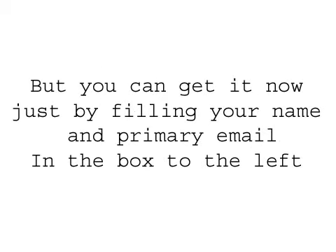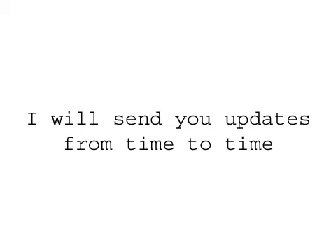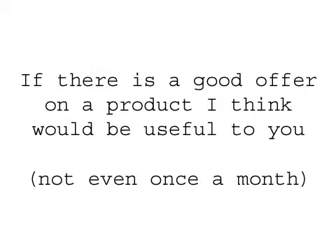But you can download it now, just by filling in your name and primary email in the box to the left of this video. Even when it's all complete, it's still yours, completely free. You're probably thinking that I'll spam your pants off or sell your details to someone — no, I will never do that. I will send you updates from time to time, and if there is a good offer on a product I think would be useful to you, I'll let you know. I will get a commission sometimes, but this won't affect the price.